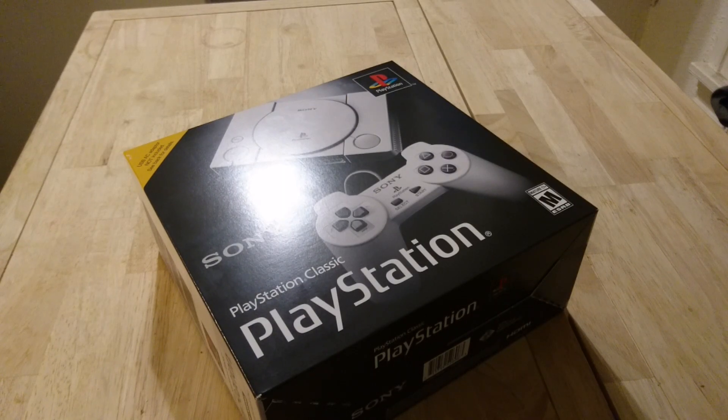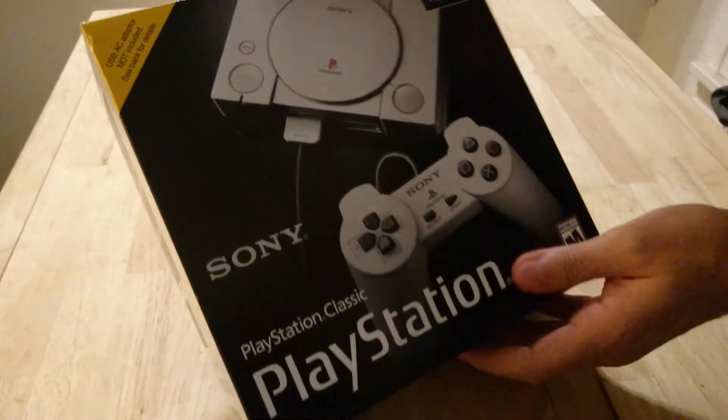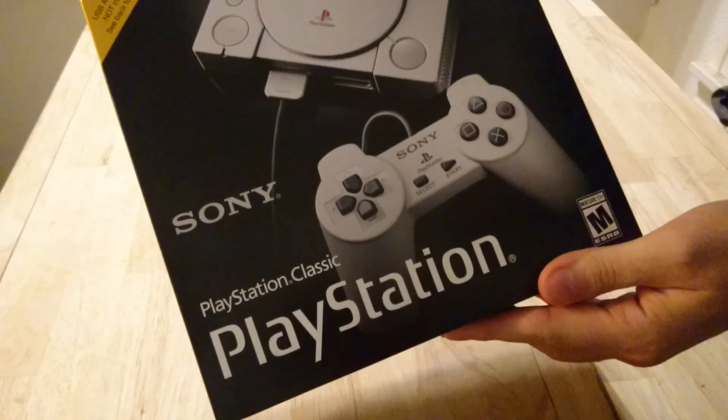What's going on guys? This is Brandon here from NicheGamer.com. I'm going to unbox the PlayStation Classic Edition — the classic little version of the PS1.